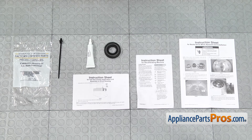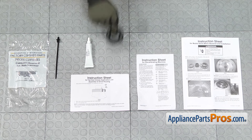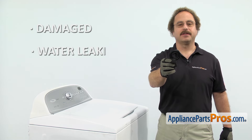When you open up the package, you're going to get the instruction sheets, the new wire harness holder, the tube of grease, and the new tub seal. The tub seal seals the outer tub where the drive shaft comes through. The main reason you'll be changing it out is if it's damaged and you're getting water leaking on the floor.